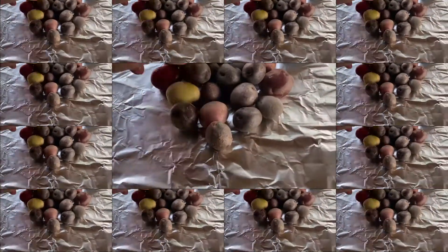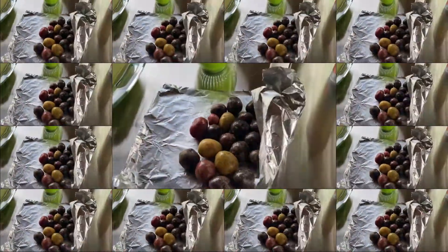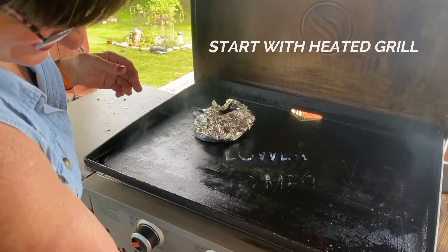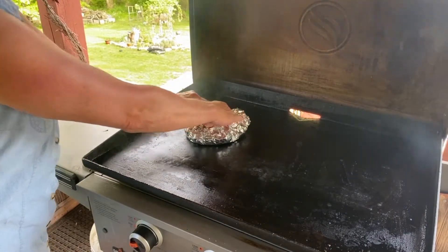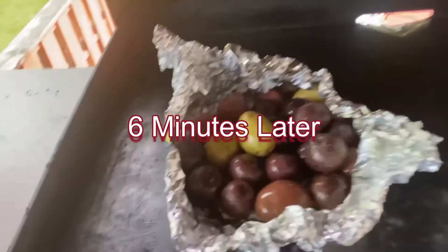We're going to start with a piece of aluminum foil. We're going to put on small potatoes, or you could use sliced, and then we're going to spray them with oil, salt and pepper, and then we're going to flip them over and spray the other side. So now we're going to put them on the grill. The grill is hot. I'm just going to have one burner on. Now we're going to close the lid and check back in six minutes.